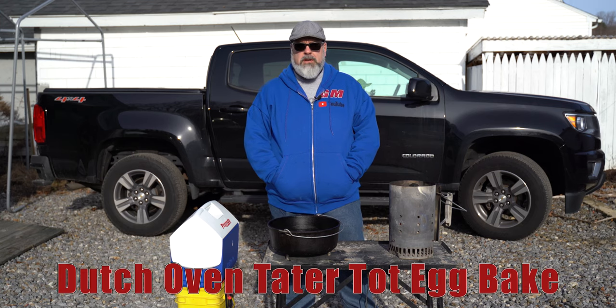Hey everyone, John here. Welcome to another episode of Grubmasters. Today I want to walk you through how to make a tater tot egg bake.